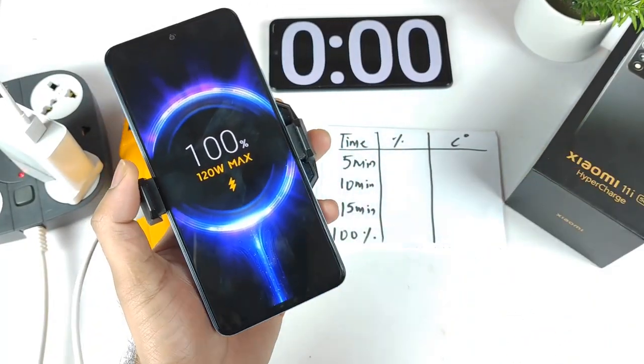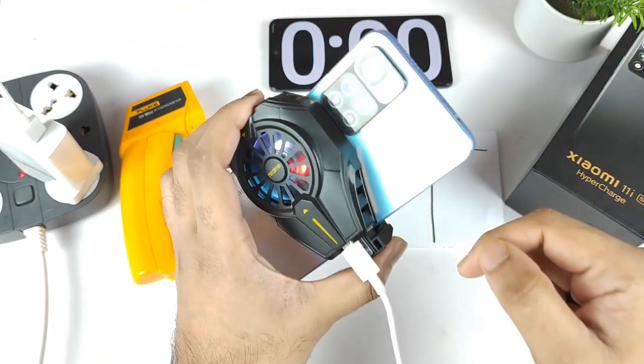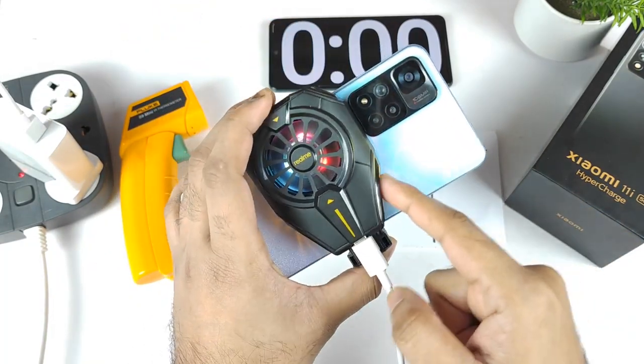Hi friends, welcome back to my channel SciTaker. In this video, I am going to do the 120W fast charging test on the Xiaomi 11i HyperCharge using the Realme back cooling clip.